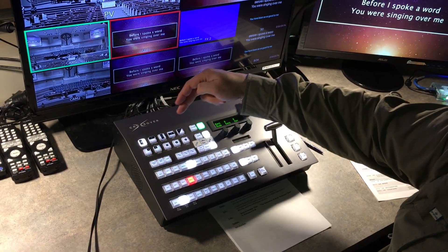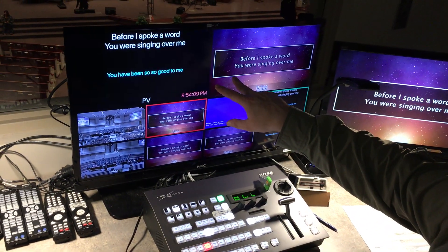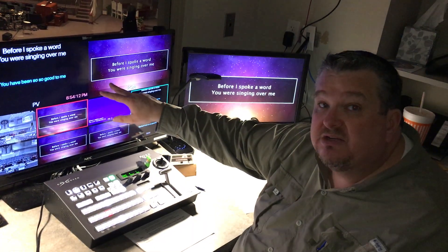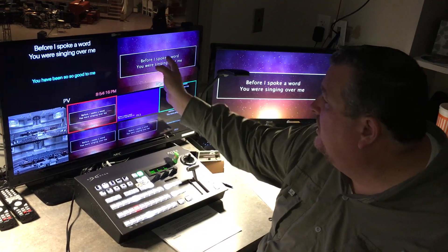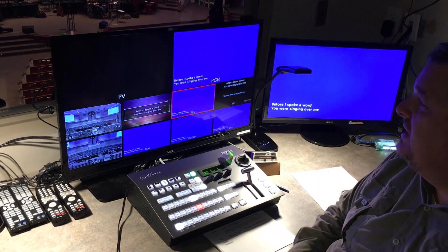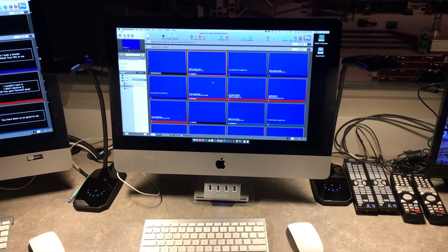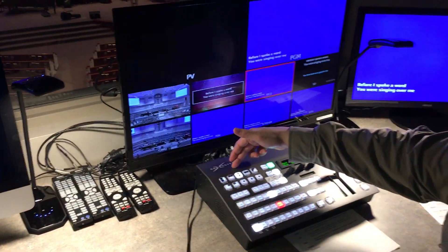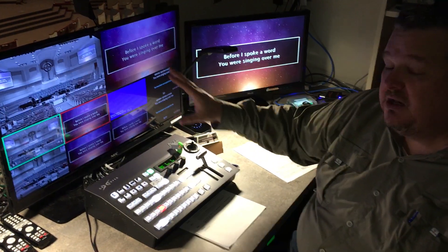I've got a couple of other recalls in there as well. Recall one actually sets it up for our Wednesday night and Thursday night practices — it's simple so that the operator can just see what's going on. And then recall two is actually for the school, for the FBA, because they don't use FX1, they use only FX2 for the school. So that's the reason why I've done recall two. Recall zero again puts it back into a Sunday setting.